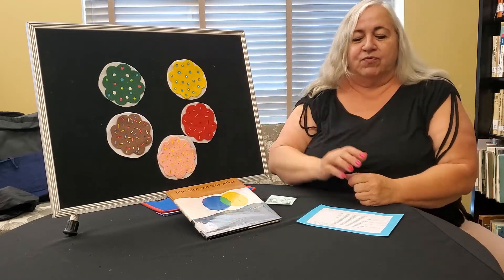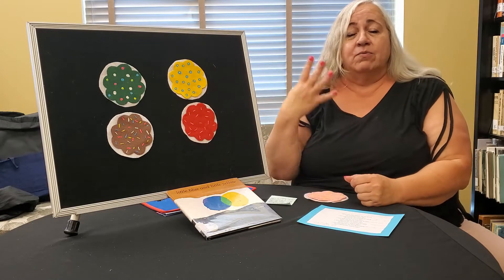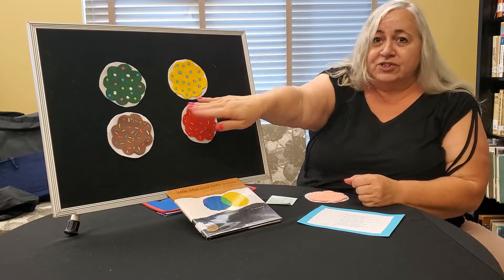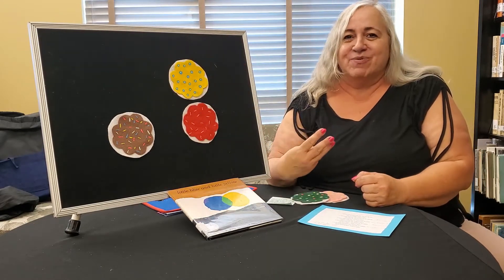Five little cookies with frosting galore. Mother ate the pink one and then there were four. Four little cookies, two and two you see. Father ate the green one and then there were three.